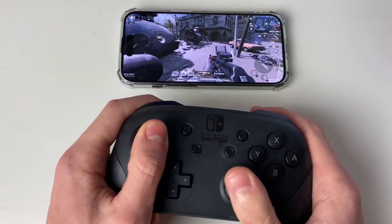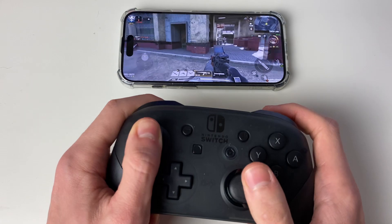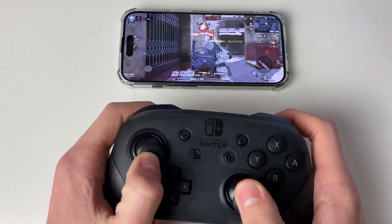Let's get into a game. Here we are, we're now playing with the controller. If you found this useful, please consider subscribing and liking the video.